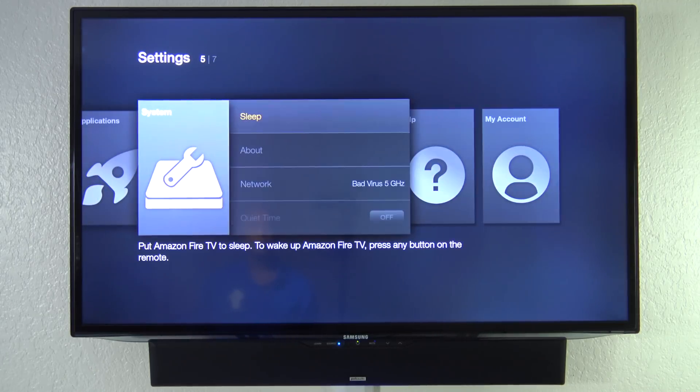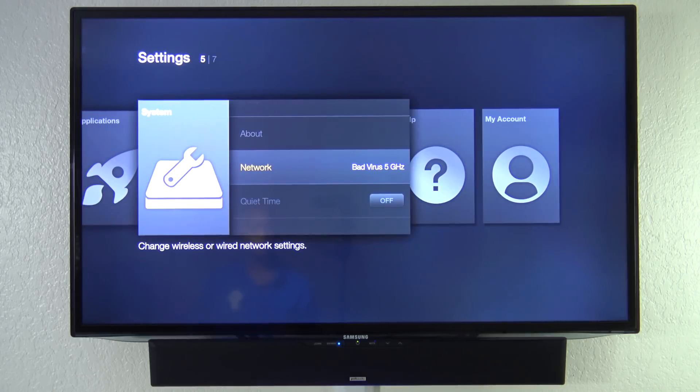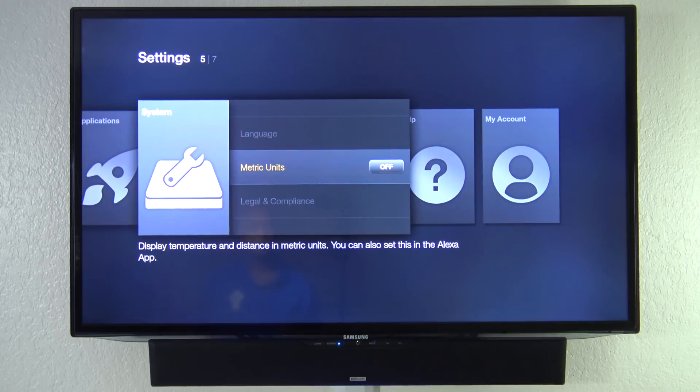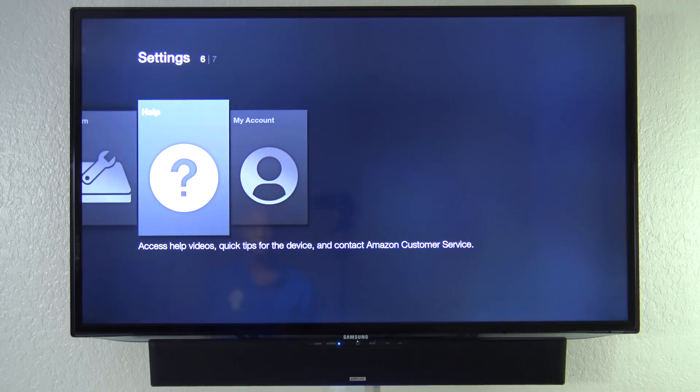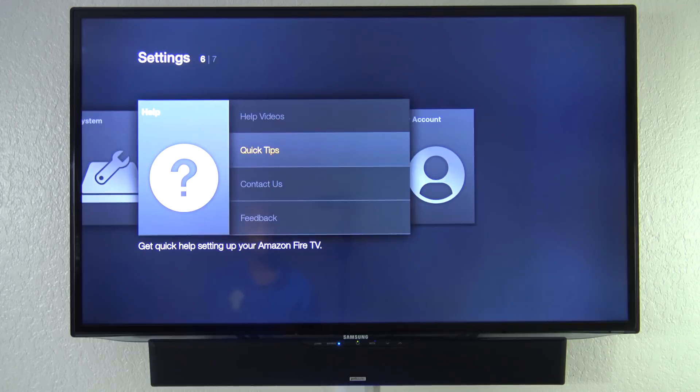The next thing is System, where you can set a sleep timer and see which software is installed. You have Network where you can change your Wi-Fi, Quiet Time where you can hide all application notifications, and Developers and Locations settings. And Help is a setup guide where you can watch help videos, quick tutorials, and contact and feedback.